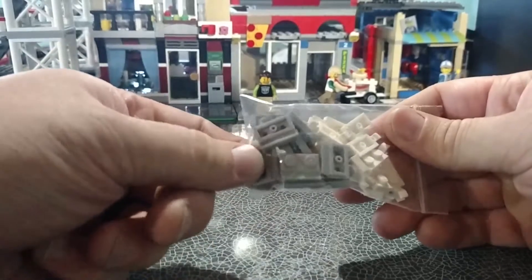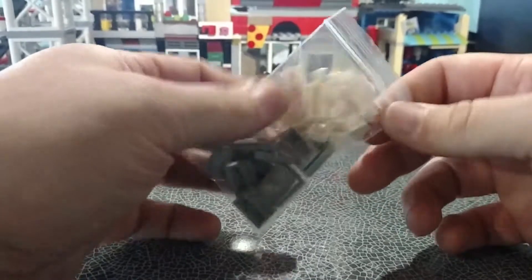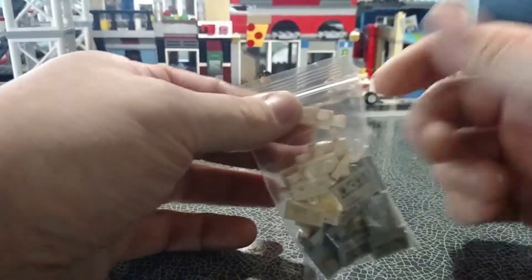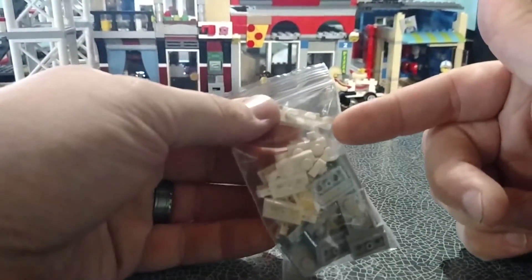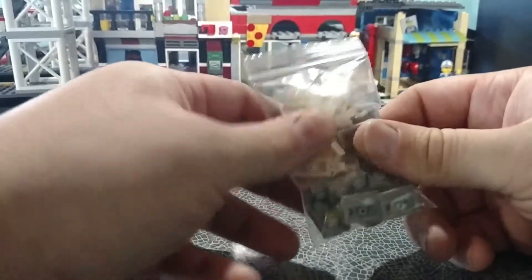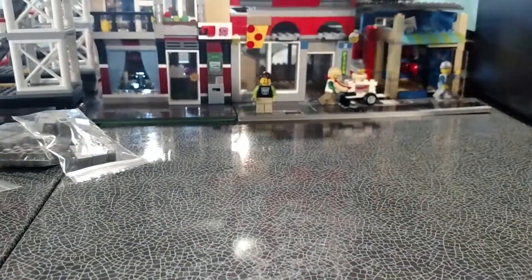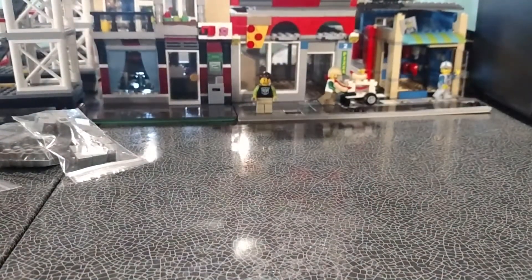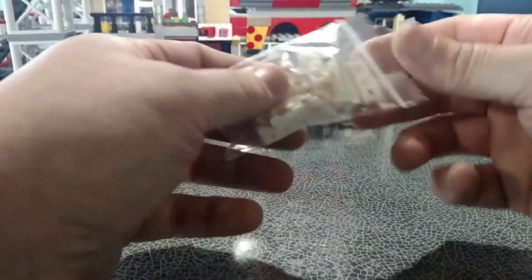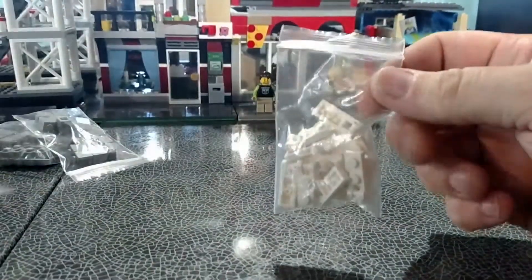I got some one-by-two with that grill slider — whatever you want to call it — that is for the Fire Brigade, and just because I need them for stuff I'm working on. Then I got one-by-two with a horizontal clip on it — that is for the dentist's office. And I got a one-by-one with a horizontal clip on it — that is also for the dentist's office. Then I got a bunch of these one-by-two with a closed loop, which goes with those for the dentist's office.